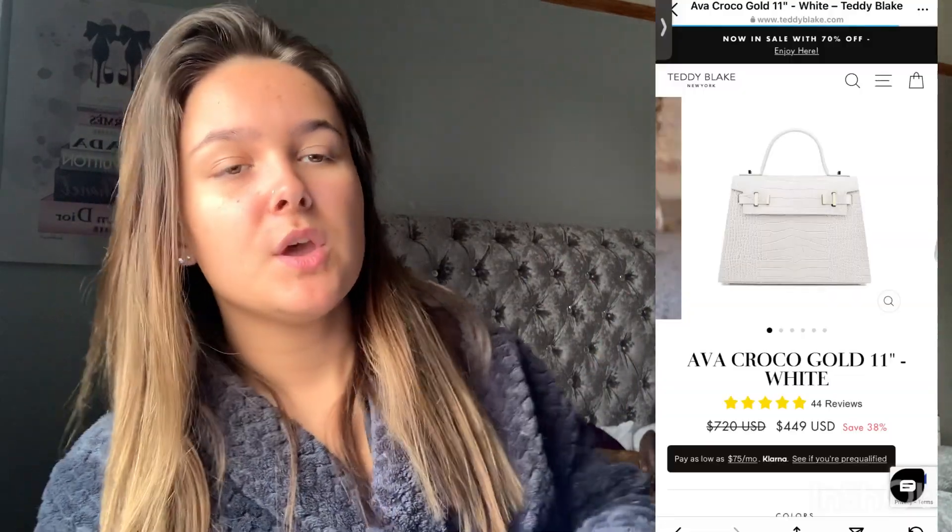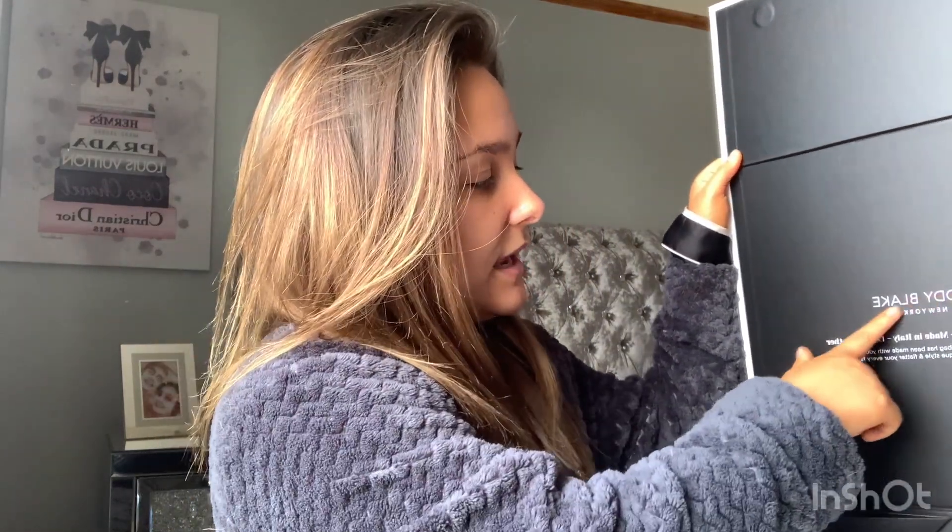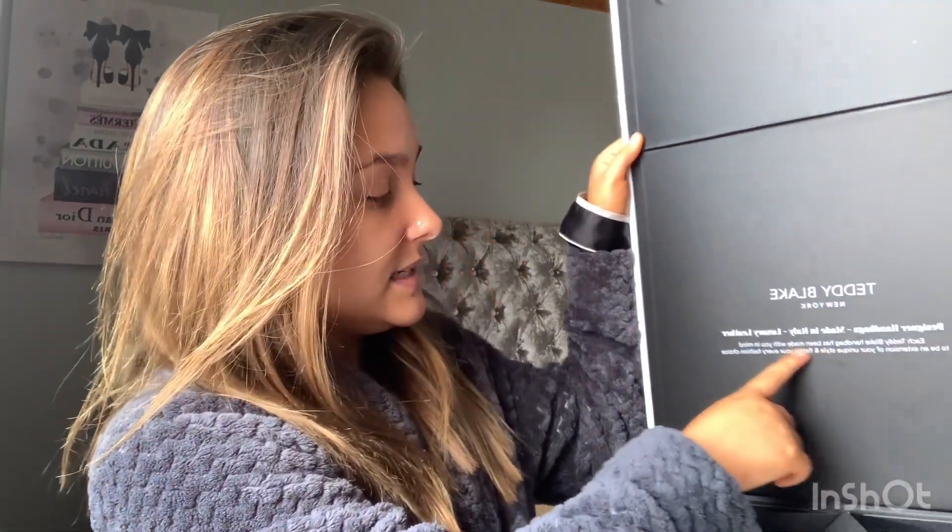First thing is it comes in this gorgeous box. I will put the price of the bag here — you may think it's a bit pricey, however if you look at many other designer bags, they're about 500 more, if not more. When we open the box, on the inside it says: Teddy Blake New York, designer handbags made in Italy, luxury leather. Each Teddy Blake handbag has been made with you in mind, to be an extension of your unique style and flatter your every fashion choice.